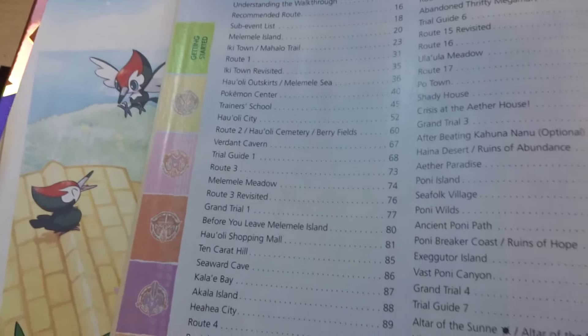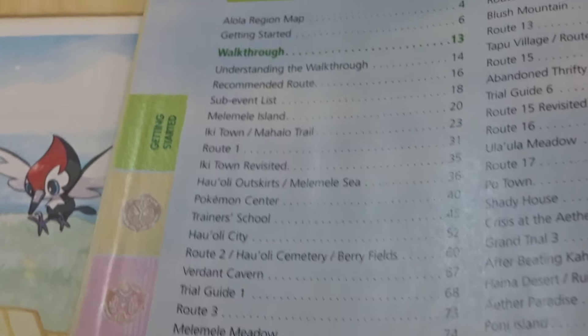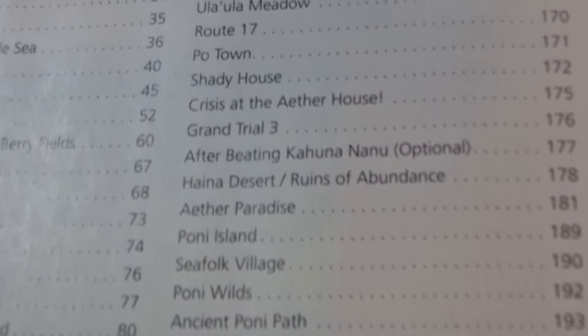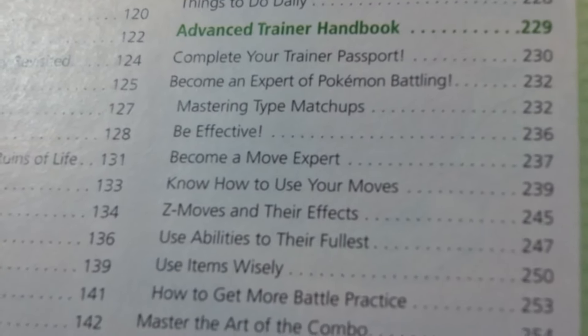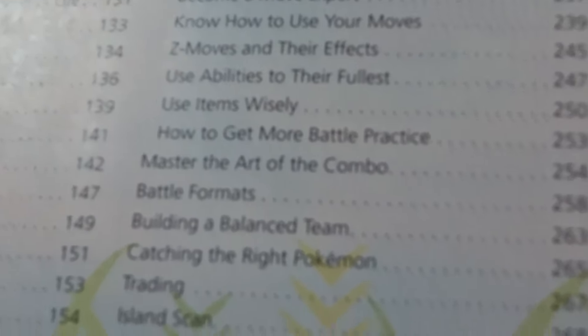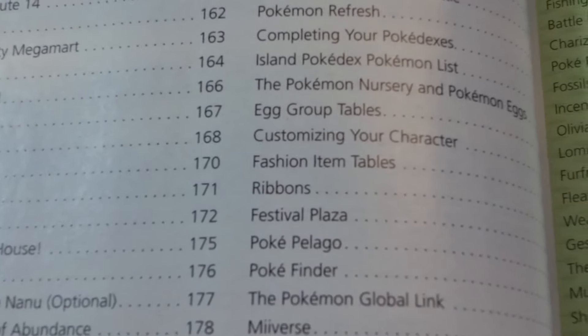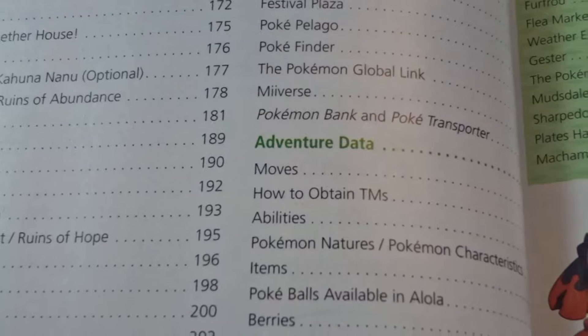So we start with the Alolan Region map and then go to the Advanced Trainer Handbook. It covers things like: Complete your Trainer Passport, Zemos and Effects, Trading Island Scan, and also the Poké Bank and Poké Transport — that's pretty cool. Definitely going to help you whether you're going for competitive play or just story.